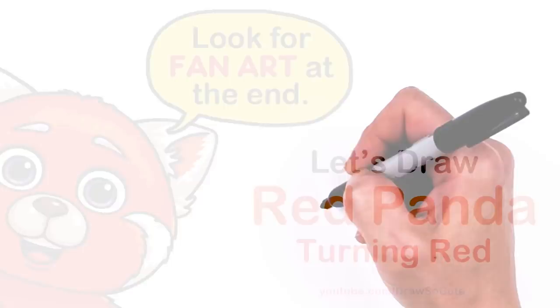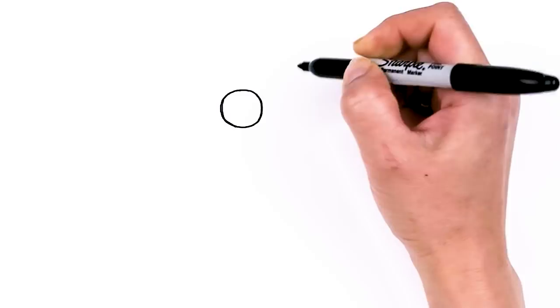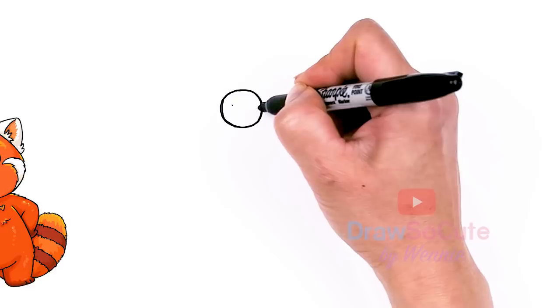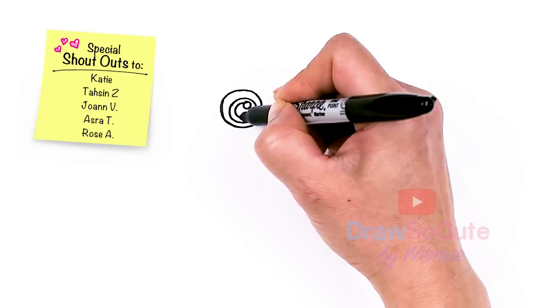To draw this super cute and fluffy red panda, let's first start by drawing its eyes. I'm going to come right here and draw a big circle and come right next to it and draw another circle. Now I've filled these circles in. Let's come inside and draw more circles. I'll come towards this edge a little bit more, then draw another circle, and then draw a small circle for a highlight and surround it with a circle. This is the part we're going to shade in.